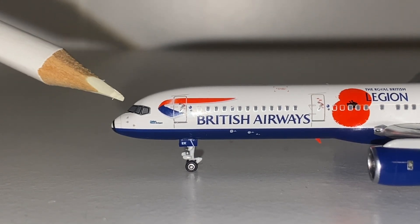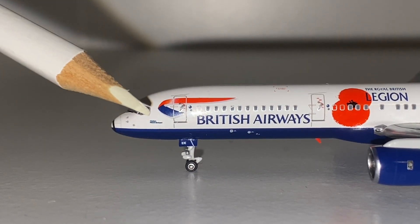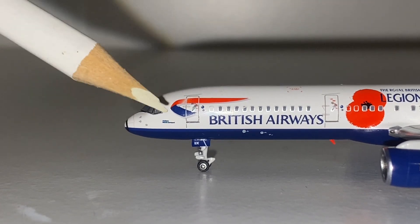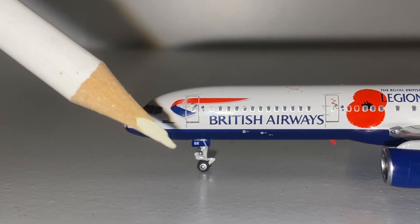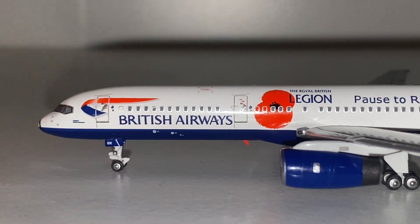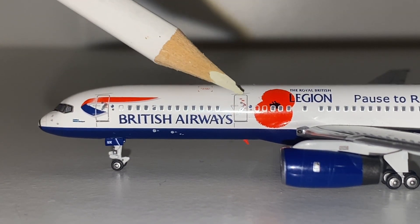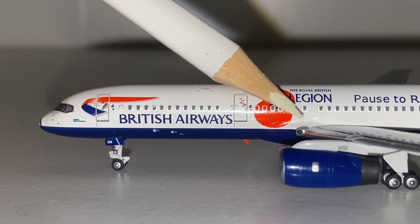Starting out we have the cockpit windows, the nosecone detail, the white and the blue separated. I think one of the words says dockyard but I can't actually read it — it's quite small. We have this crest — I don't know what it is though. We have the L1 door, the nose gear, the nose gear doors — the detail is amazing and the landing gears do roll as well. We then have the British Airways titles in the same blue as the underbelly. We do have some pitot tubes as well, another door, this beautiful poppy, and the landing lights.